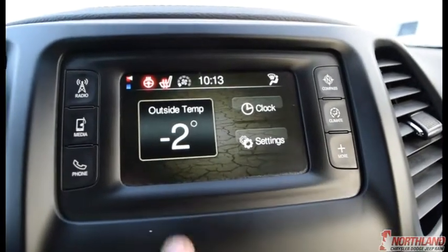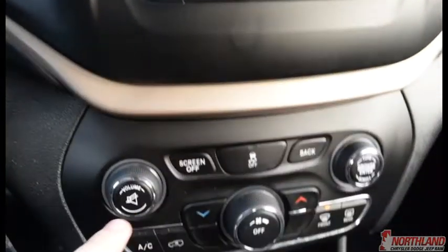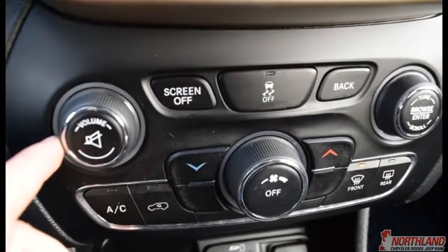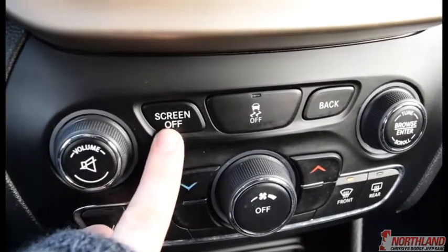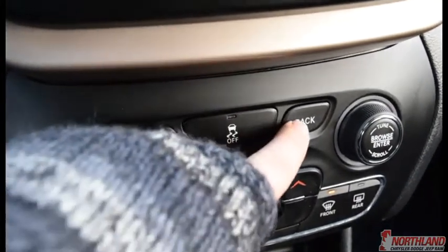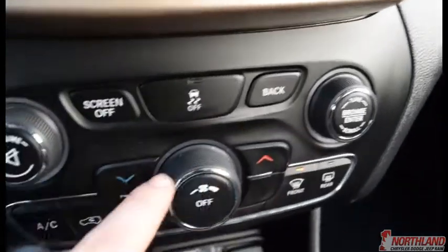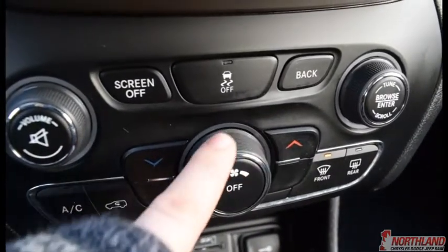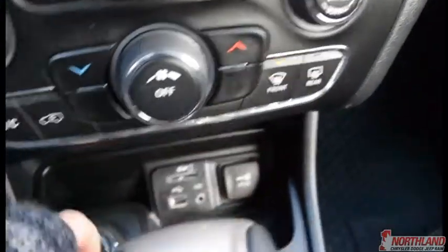You've got your compass as well as your climate controls. The more button shows your clock and outside temperature. Right here is your hazard lights button. Down here are your various controls: volume up and down and mute, screen off, traction control, back button, heat down and up, tuner, power for the climate up and down, AC, air circulation, and front and rear defrost.